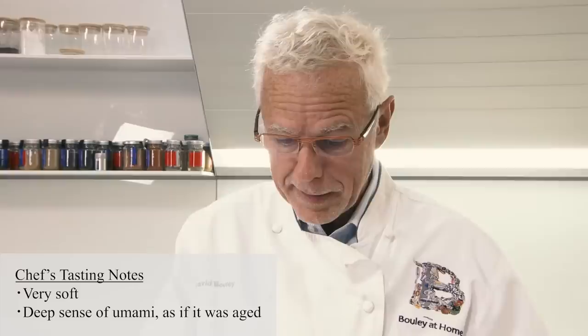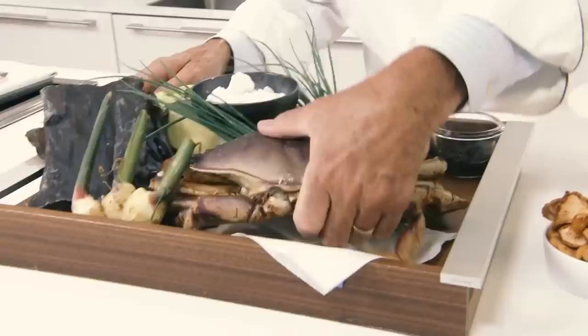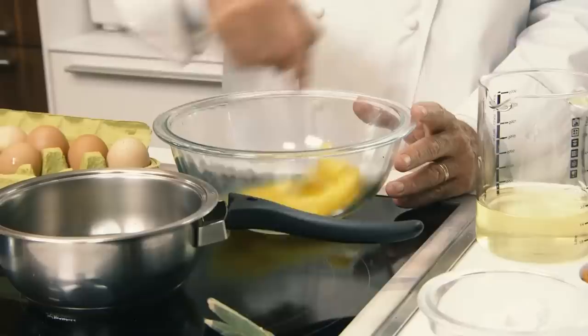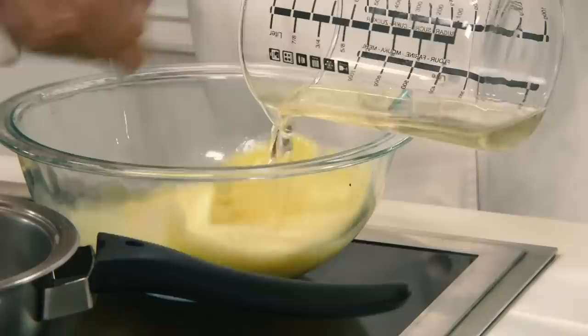Very soft on your palate. It has almost a bit of age to it, but I don't think it's an aged sake. That sake is going to marry very well with kombu, and of course the Dungeness crab from Alaska. I think also that the chawanmushi — the custard of this dish — is going to work well with the richness of this sake.